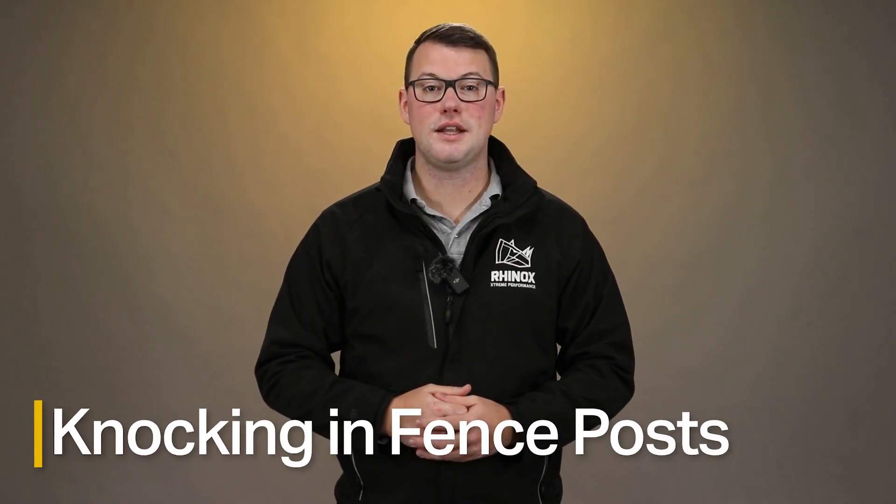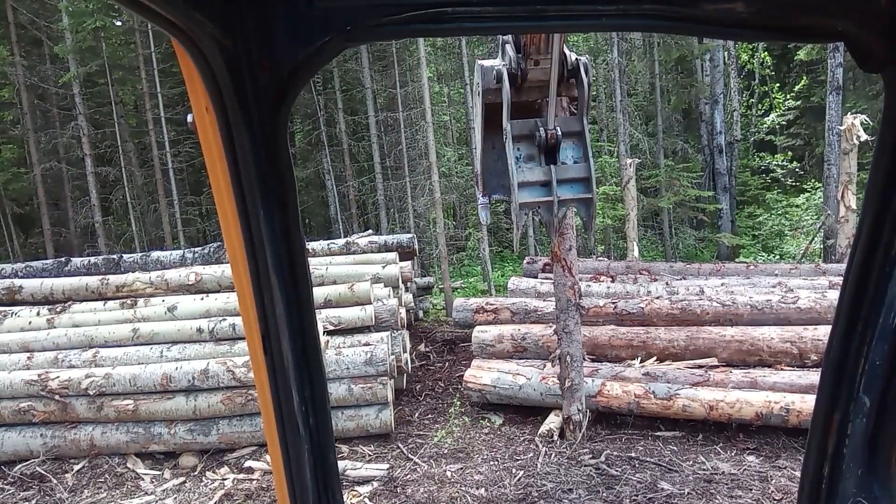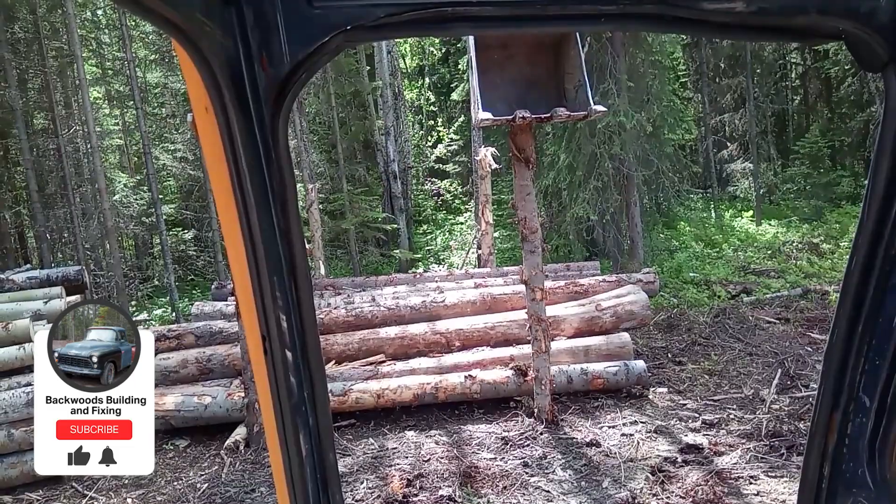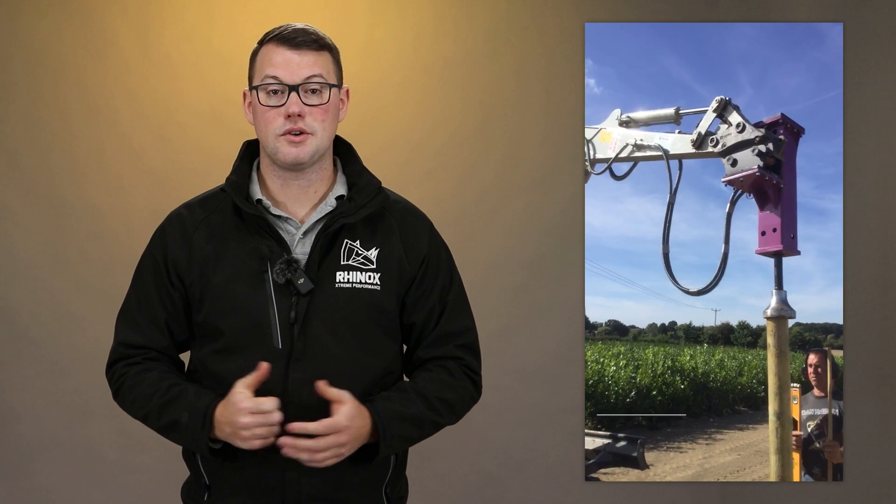Similar to lifting slabs is the knocking in of fence posts. We see this a lot — buckets that are caved in beyond their use. This is not what the bucket is recommended for and invalidates the warranty. We recommend that you use a correct post rammer for this job.